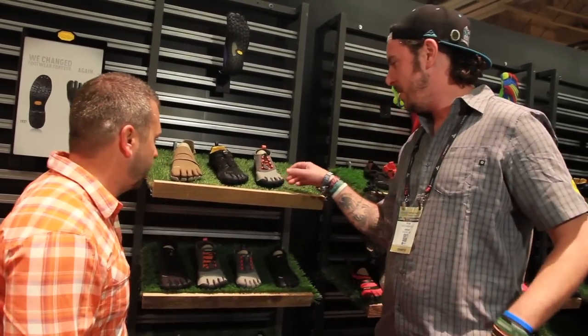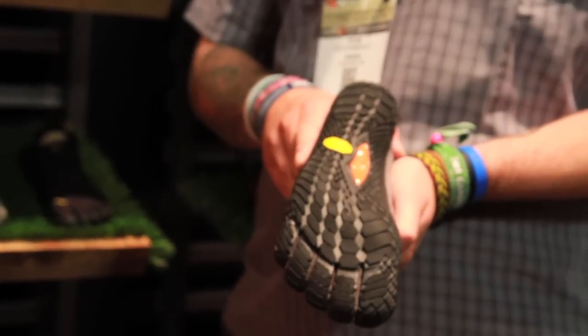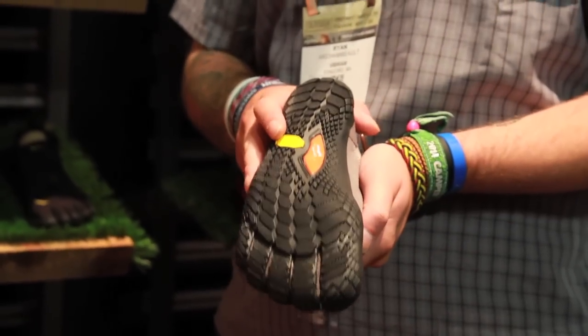So this is actually coming out in spring 2015. This is called the Trek Ascent. It features a brand new outsole by Vibram — we have never used this one on any model before. The compound is new also, it's called Mega Grip — super, super grippy. Extra added grip around the outside here, so this is more for your casual hiker.